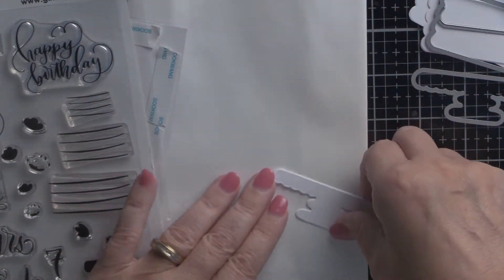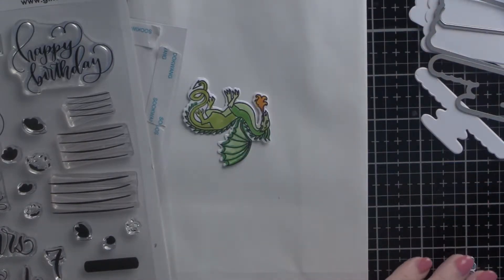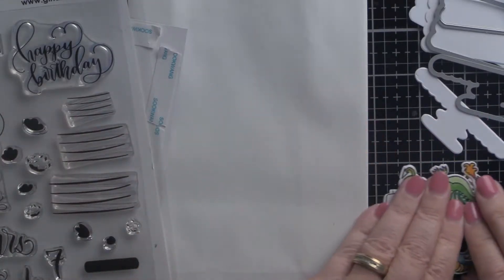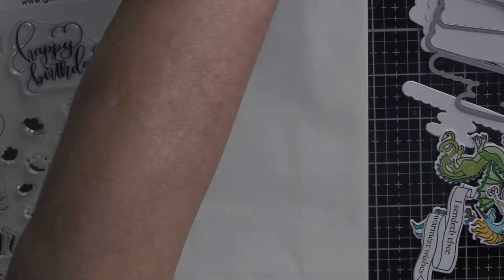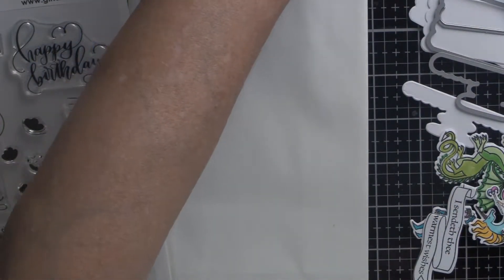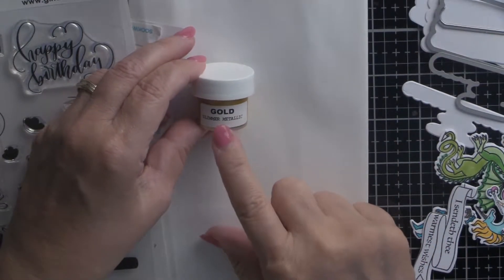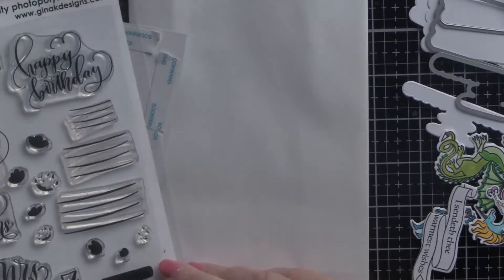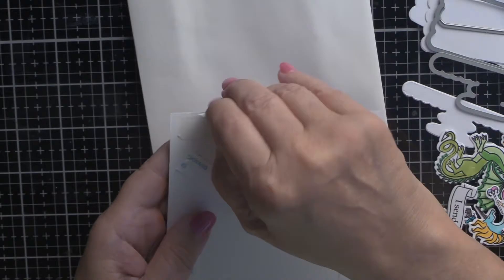I'll be using several images from the stamp set — the dragon, the fair maiden, the knight in shining armor, and the unicorn. I don't have any gold ink that I really like, but I looked at the glitter gold paint that came in the kit and thought I might try that. Believe it or not, I'm going to try it in my Misti. But first, let's get my gift bag put together — we are doing a gift bag and I need to apologize because I couldn't get the entire gift bag in camera range.